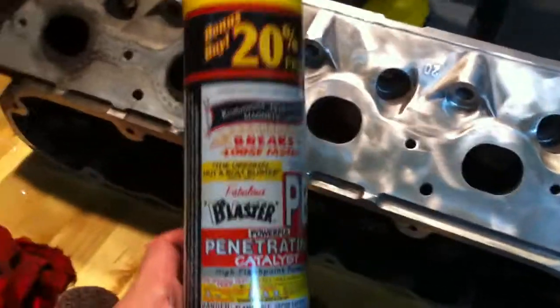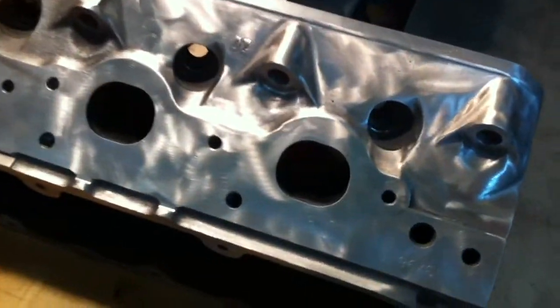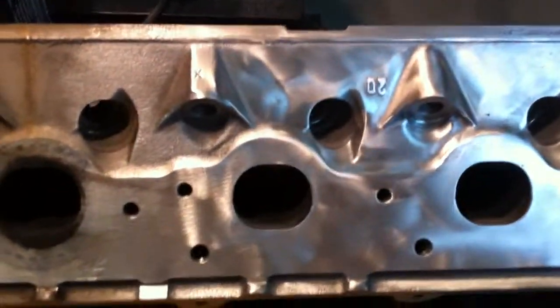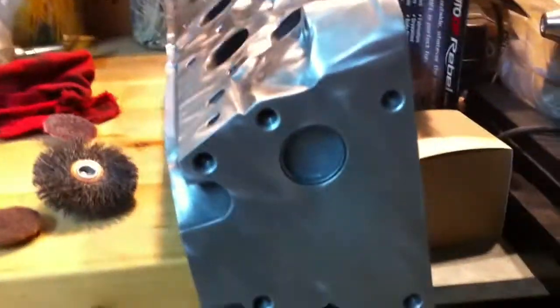I actually covered everything in PB Blaster penetrating catalyst. We'll see how that works out — see if it kind of inhibits some of the rust and corrosion a little bit, some of the moisture, just surface rust.